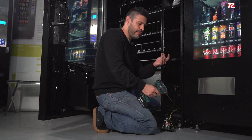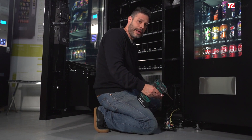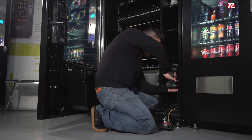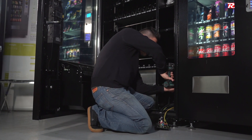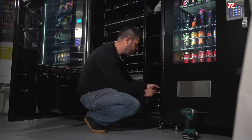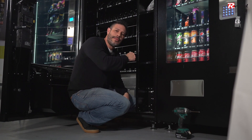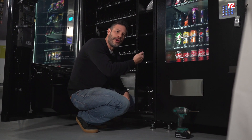Once you finish, you proceed to screw the box back in. Once we finish, we can plug the machine back in and then power it on.